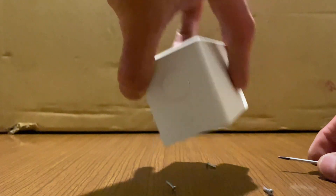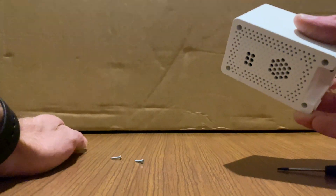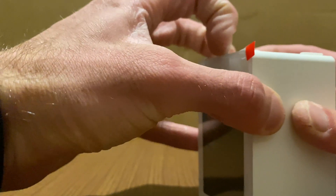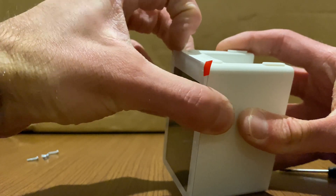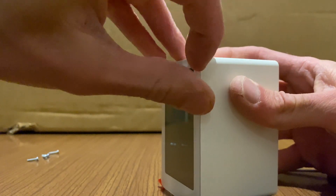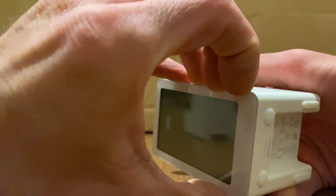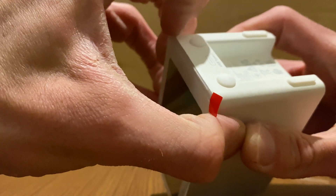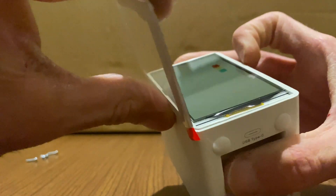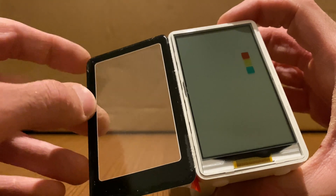All right, four screws out. I expect the front panel to just pop off — it does not. Interesting. Did they glue it, or does it need some more applied violence?